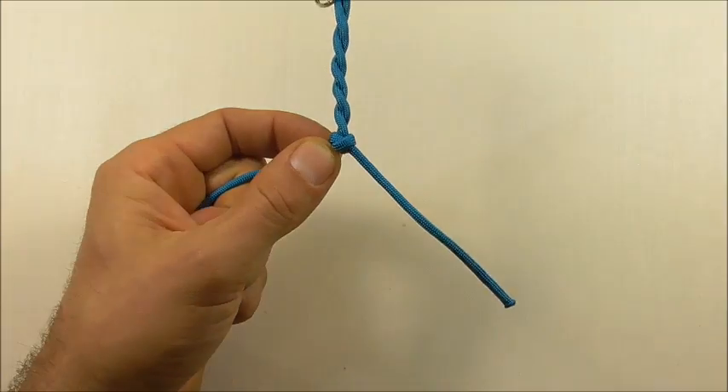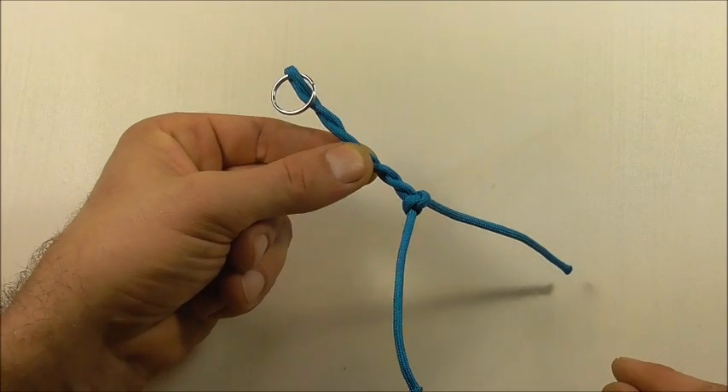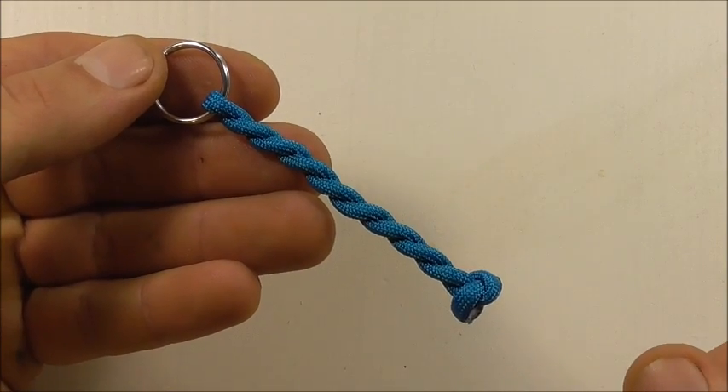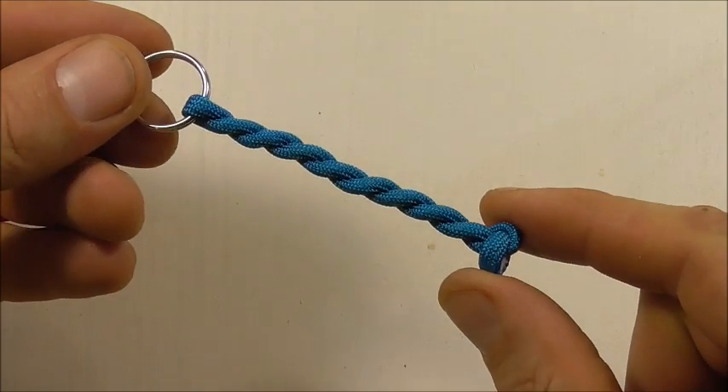Take the bobby pin off and then you just need to cut and singe the ends. There you are — a super easy key fob that you can make with your leftover pieces of paracord.